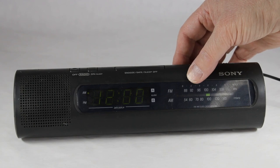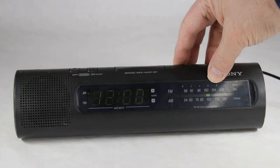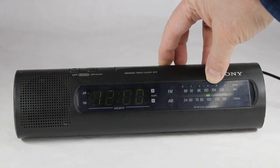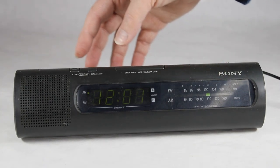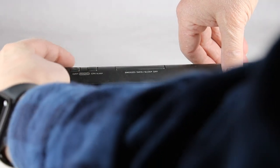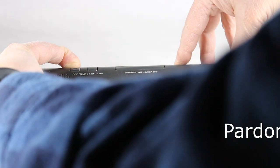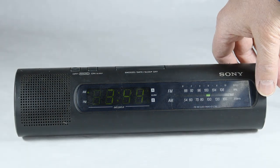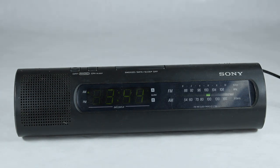I'm assuming you can hit the time set and hold on to it and then it'll go backwards or forwards, but I don't see anything going on like this. Maybe I need to hold this clock button down while I do it. There we go — yeah, that's more like it. So let's make believe it's 3:44 a.m.